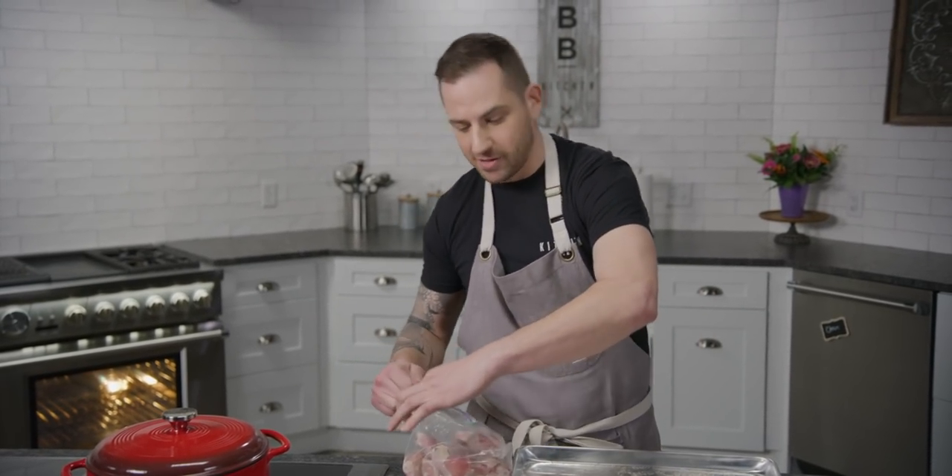Remember, whenever you handle raw chicken, Emily my kitchen manager wants me to remind you: wash your hands before you touch anything else. I'm going to go wash my hands, stick those in the fridge, and we'll be right back.